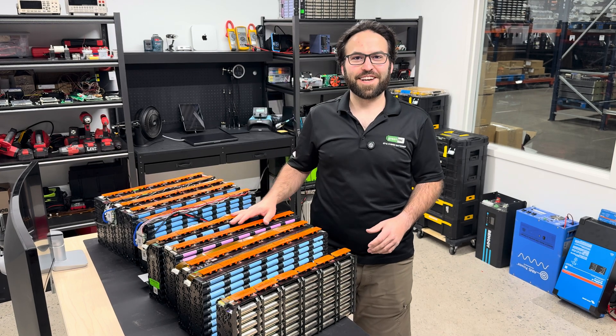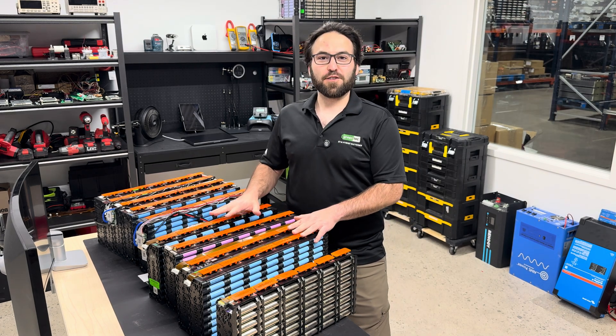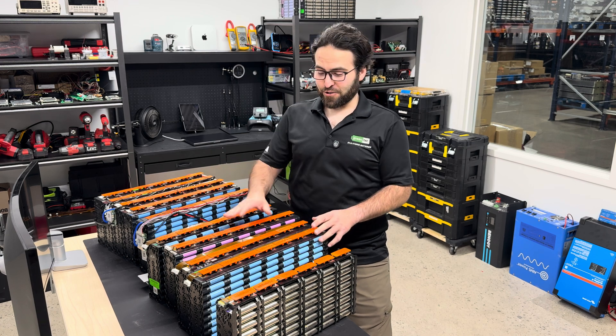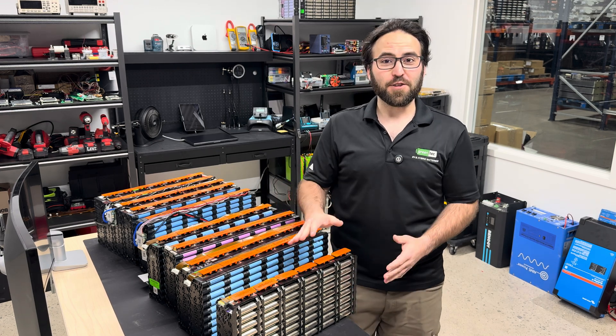Hello, my name is Levi Thomas with Greentech. Today I'm going to tell you about our eMatrix modules that we sell on our website. We have four different models using 18650 cells that are in one listing, so just decide which one you want to purchase before you add it to the cart and check out. The other one is a 21700 model in its own listing.